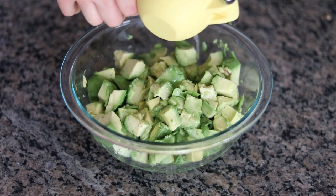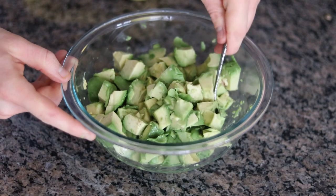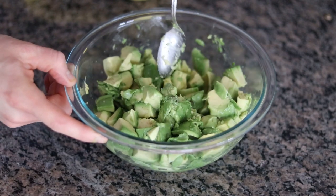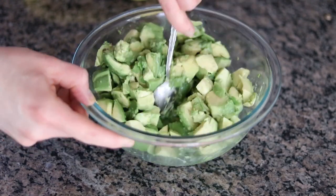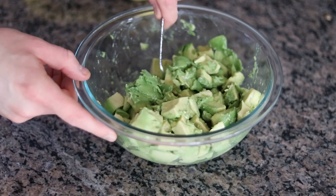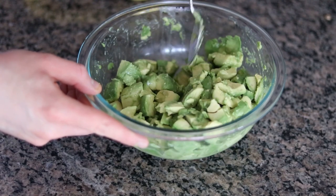And here's the other half of that lime. One whole lime is the perfect amount for three to four avocados. You want to get that lime juice in and then just give everything a big mix. This is going to prevent these avocados from oxidizing and turning brown. Don't worry yet about mashing this up — we just want to stir and make sure everything is evenly coated with that lime juice.